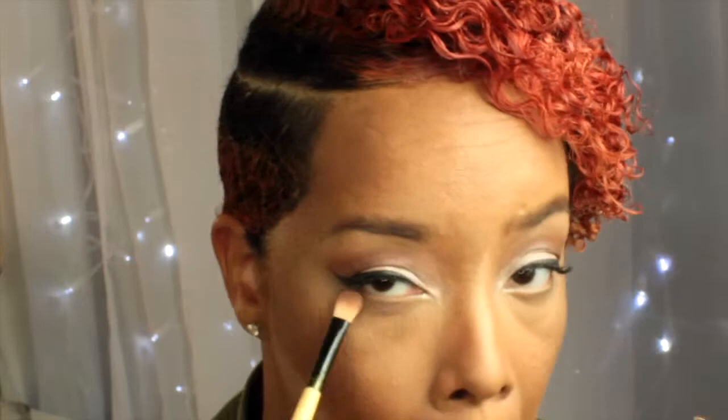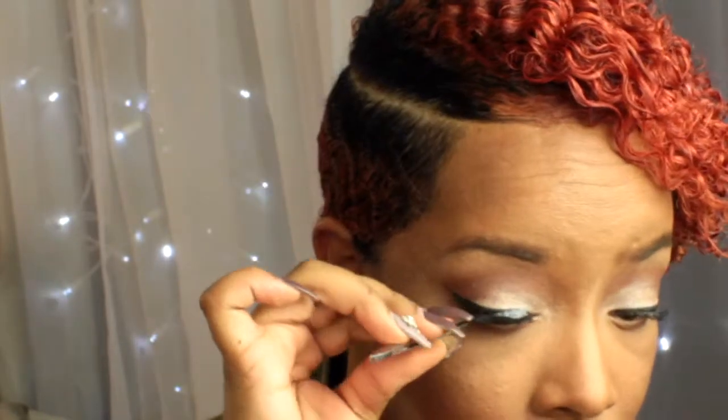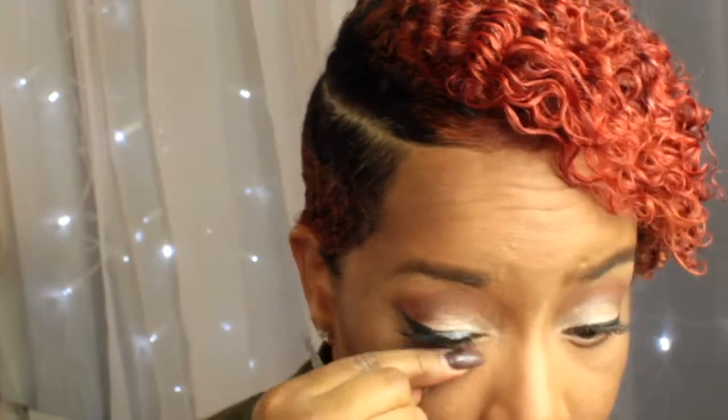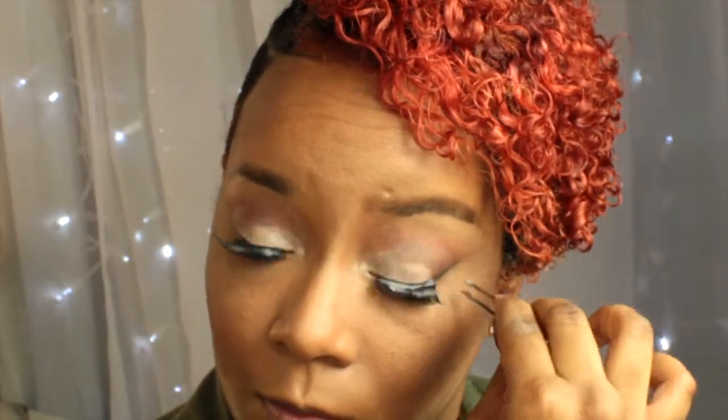Next I'm going in with that brown shade to add it underneath my waterline to add a more smoky look. Then I'm going to grab my lashes from eBay and I'm just going to apply those. I use Duo Glue in dark — I know it looks like a lot of glue on top of the lash but trust me it will dry, and it dries black so it's perfect.